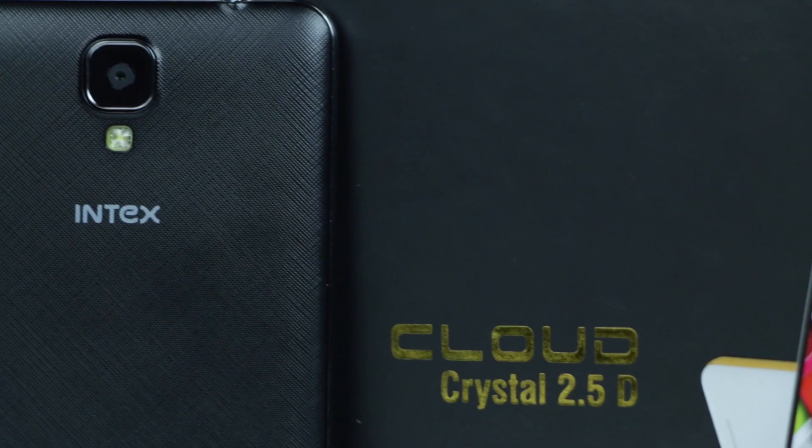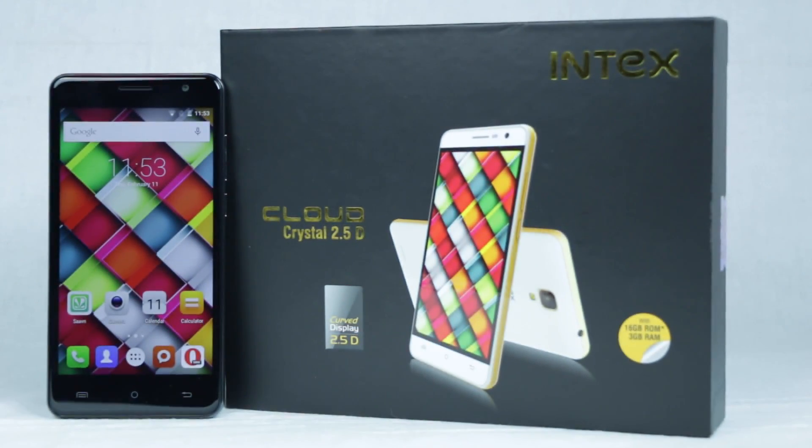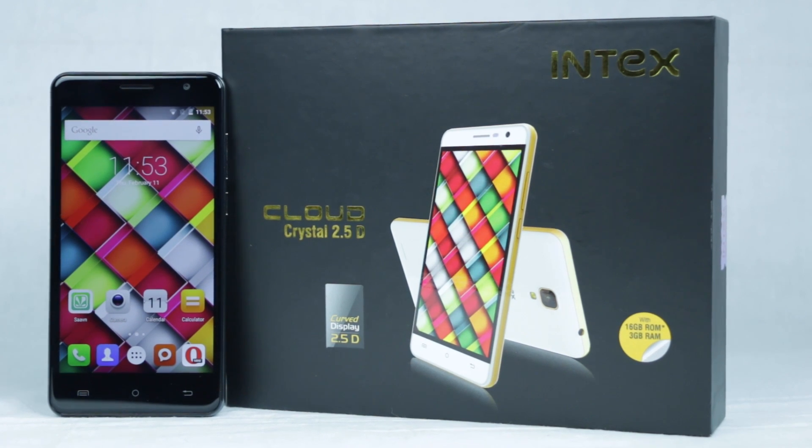Overall, the Intex CloudCrystal 2.5D is surely a power-packed offering, and its affordable pricing makes it an even more attractive package.